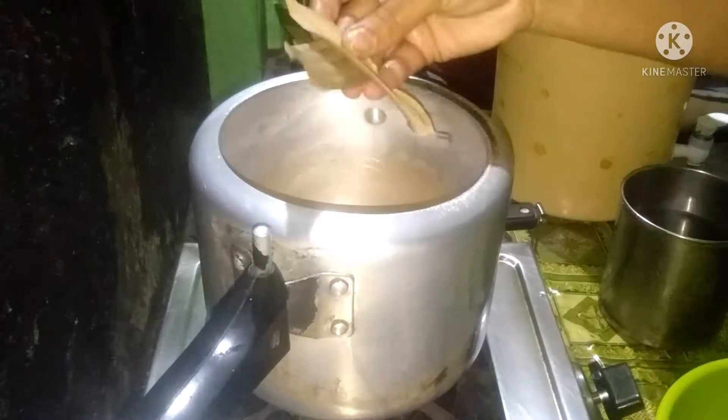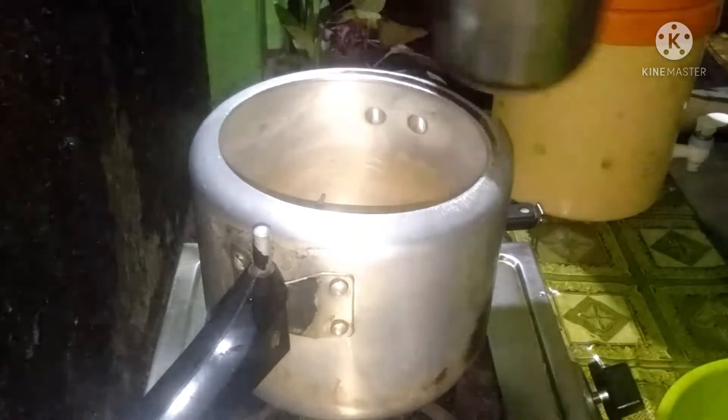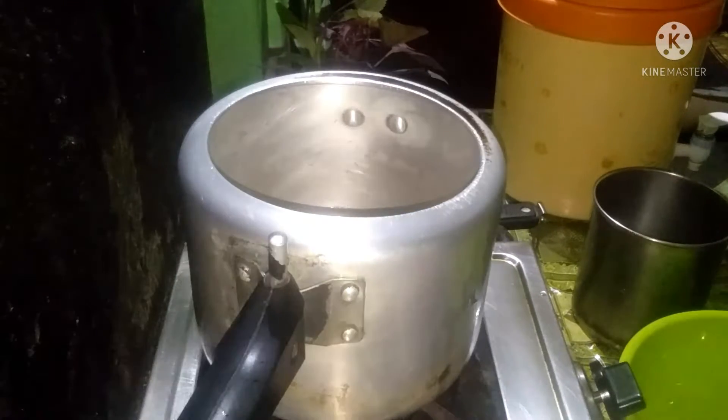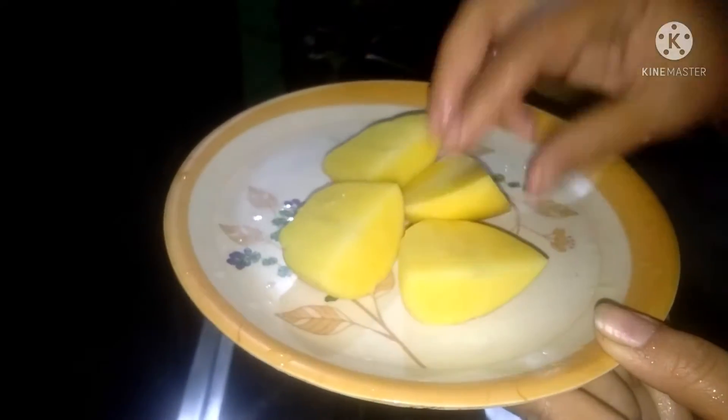I am going to cook butter dal this morning. I am eating butter and going to cook butter. If it's too late, I am going to cook some tea. I am going to cook a little bit of cooking butter.